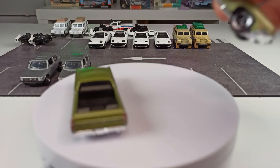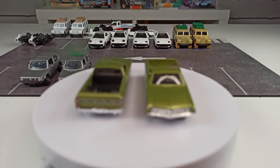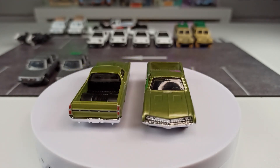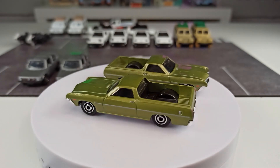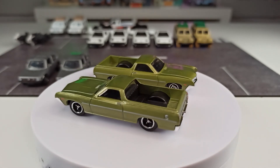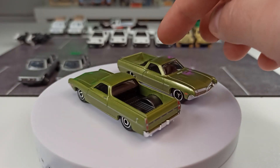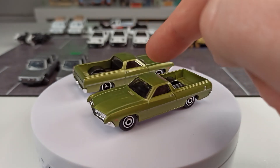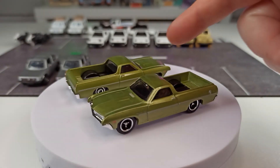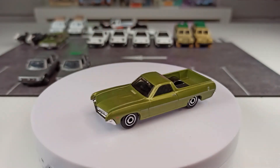Here we have a 1970 Ford Ranchero. Take some time to see what's different — kind of easy. These two are exactly the same casting with the same livery, but we do have different wheels. I think this one was the first version. You can see this one has the tri-spoke wheels, and the other one has these kind of disc wheels. Also a nice variation.